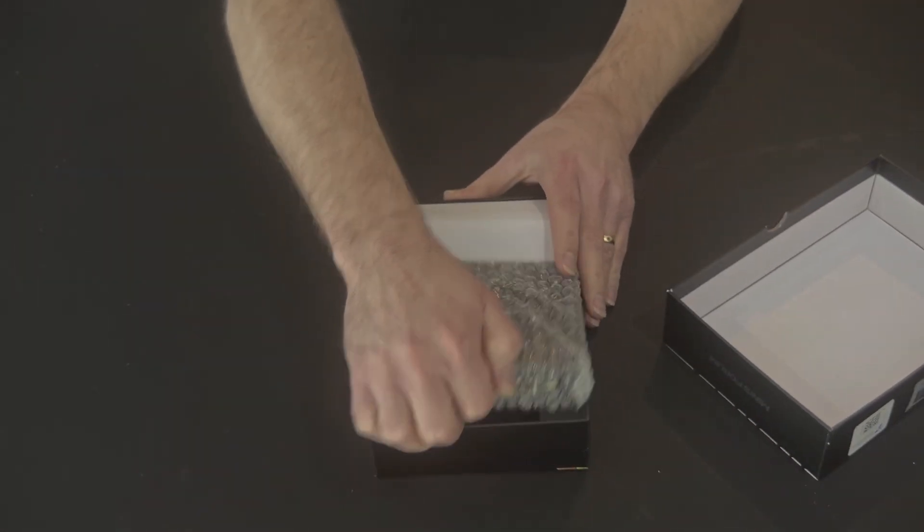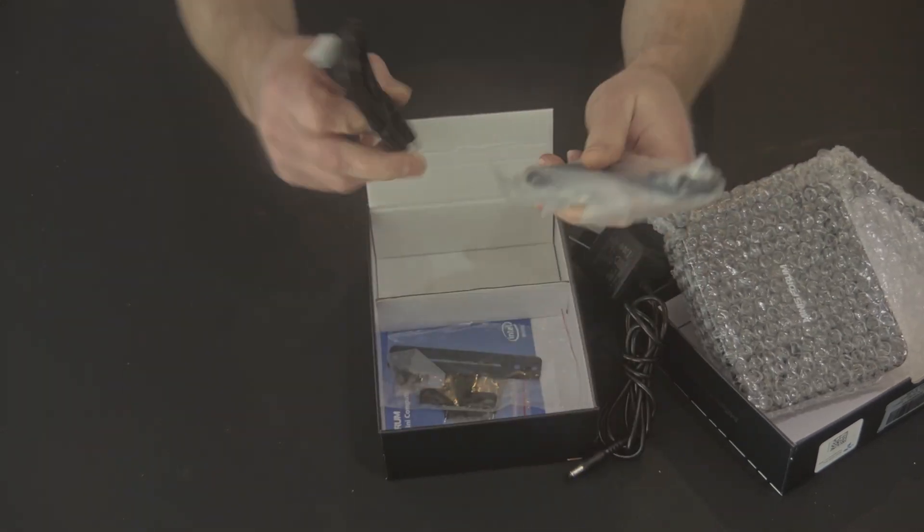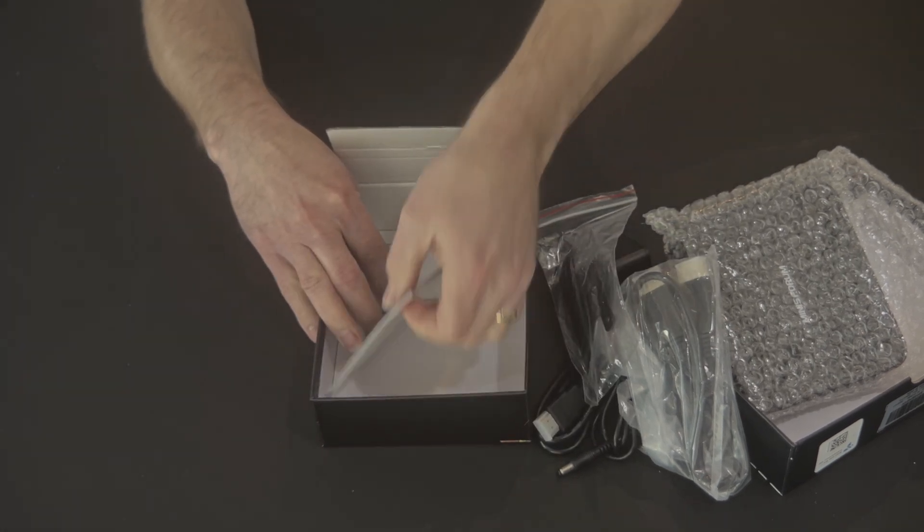Inside the box, we have the Minisforum GK41 computer, a 12-volt 3-amp power adapter, a short 1-foot DisplayPort and HDMI cables, a VESA mount bracket, a quick start guide, and there's a registration card in the bottom of the box.